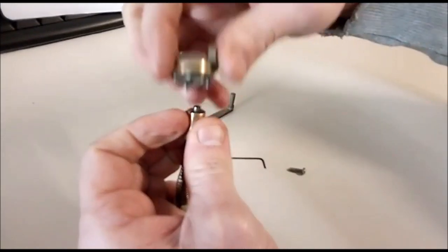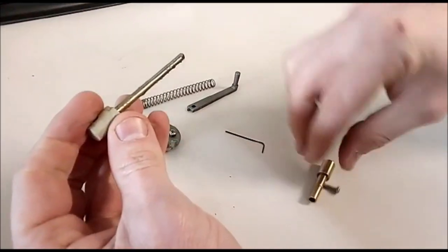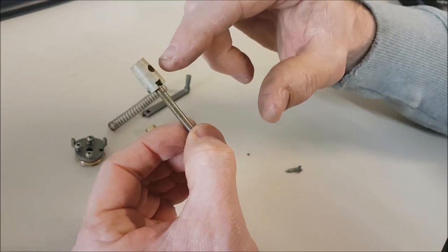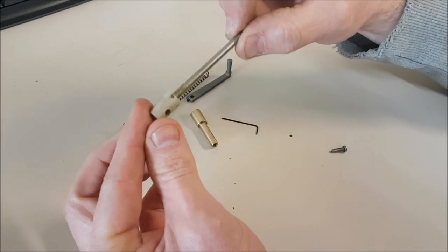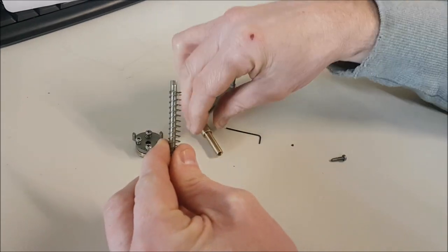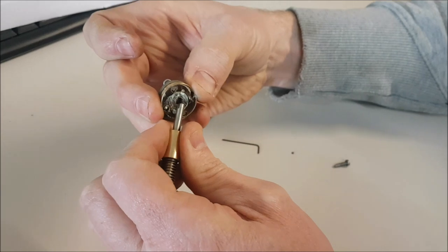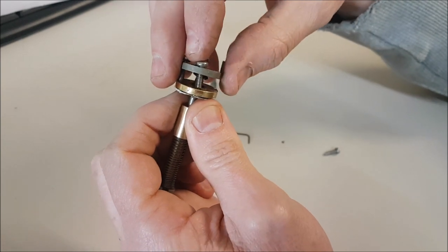Then this whole section comes apart. This is the actual regulator rod itself in stainless. You've got a little bit of movement and a pin that holds the peak onto this stainless bar - so that's got to wiggle up and down. Then you have the spring that actually puts the tension onto the regulator, and the brass insert. Then you've got the bronze bush - inside there is the o-ring seal, which keeps that nice and sealed.